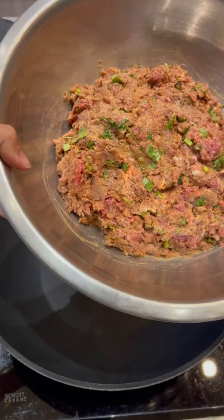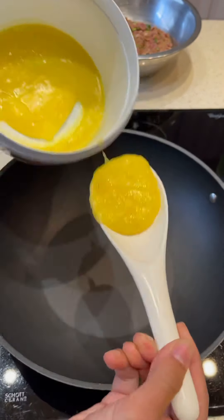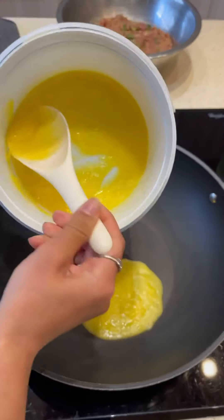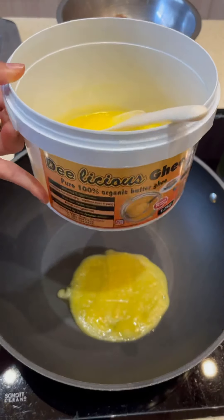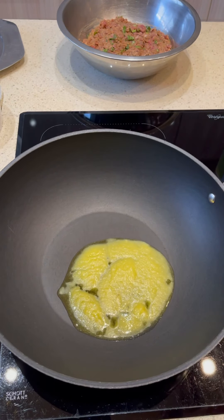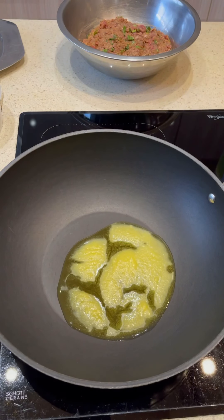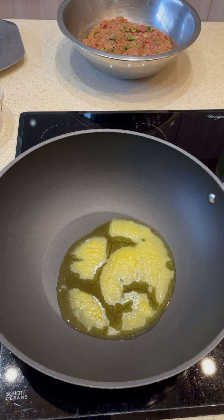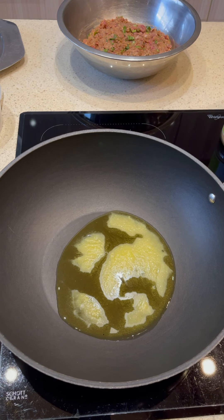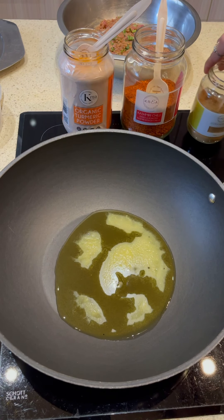We've marinated the mince and kept it aside. Now we're going to get started with the base. I'm going to use some ghee — I love using Stilly-licious ghee, they make it with malai instead of butter so you can really taste the difference. We've got finely chopped onions, and some whole spices: bay leaves, black pepper, and green cardamom. We're going to allow the onions to get lightly golden brown on medium heat, then go in with the mince.